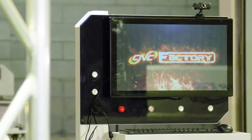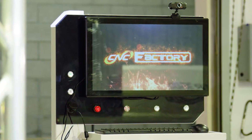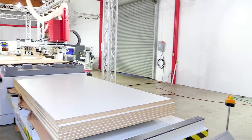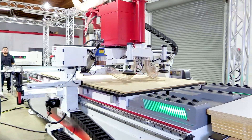Again, everything is controlled with its powerful 21-inch touchscreen dedicated controller. Now you can see what one unskilled employee can do with this new generation of driverless CNCs. With a touch of a finger, the Raptor automatically cleans the spoil board, loads, and positions the material.